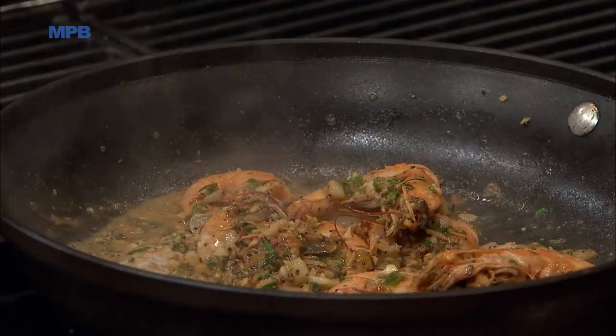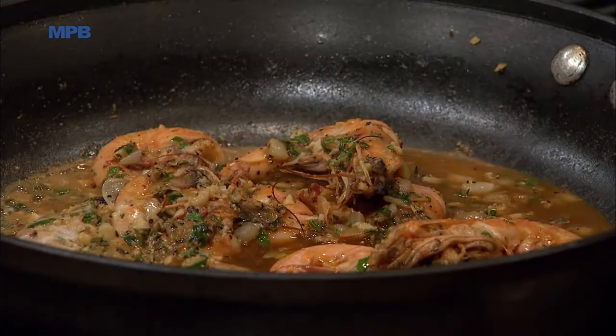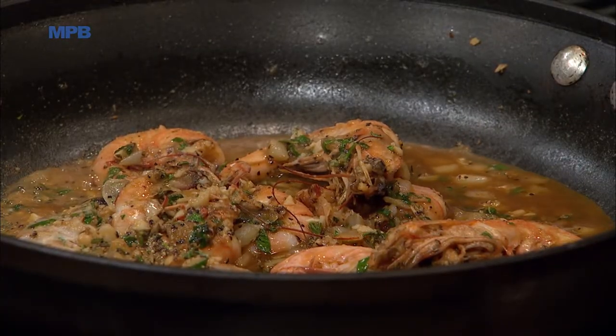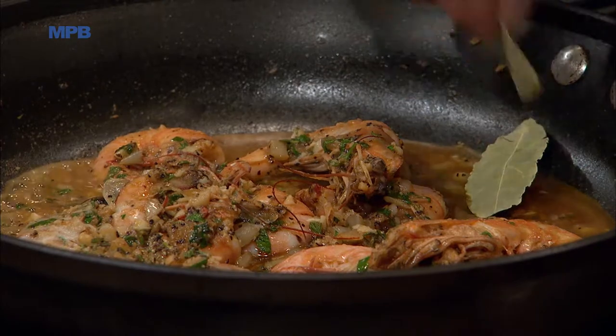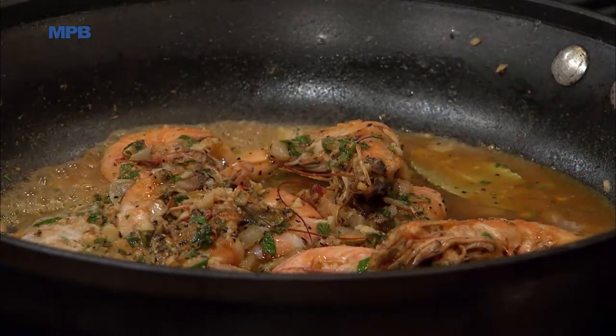That white wine will deglaze the pan and get all that juice, giving it a chance to really blend the flavors. Now the trick — this is a pure, unsalted vegetable stock. We're going to throw in a couple little bay leaves and let those cook in. Those aromas are all coming together right there — it's all natural herbs. Now you're really looking at what actually appears to be a traditional New Orleans-style barbecue shrimp.